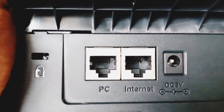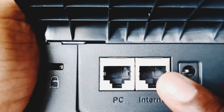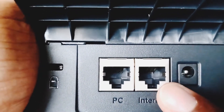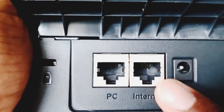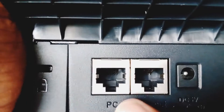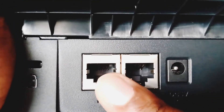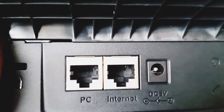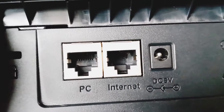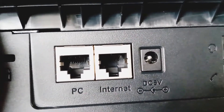In layman's terms, what this pass-through does is it allows you to come in with internet here, and then — whereas in most homes or most traditional offices you'd have a separate Cat5 or Cat6 cable run for the phone and for internet — you can actually come out of this phone's pass-through and go to a PC. So essentially, you could run internet for your phone and then run internet for your computer off the same wire.